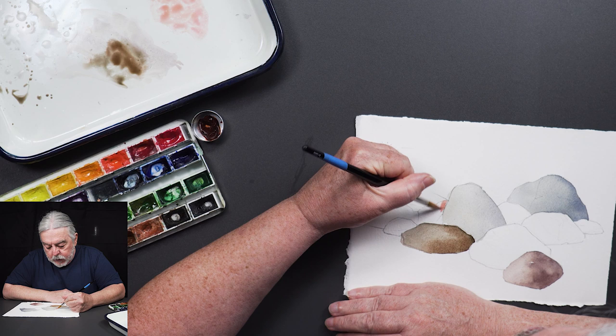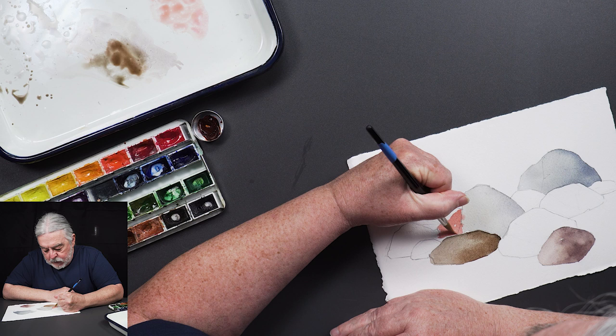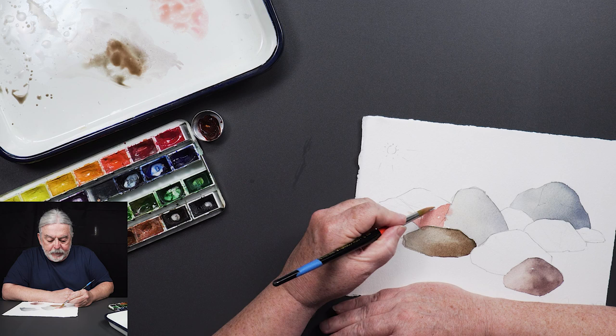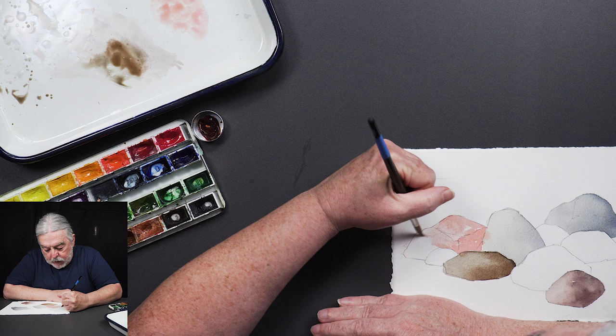I'm using Naples yellow and a little bit of crimson to get a pinkish cast. When you use Naples yellow it does have white in it so the color can be opaque, but if you get enough water on it you can thin it down and pink it up, lighten it a little bit.